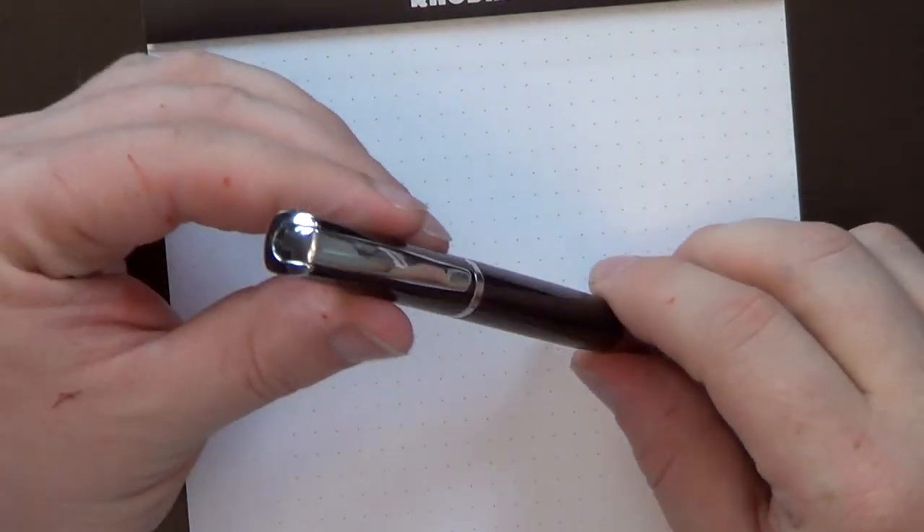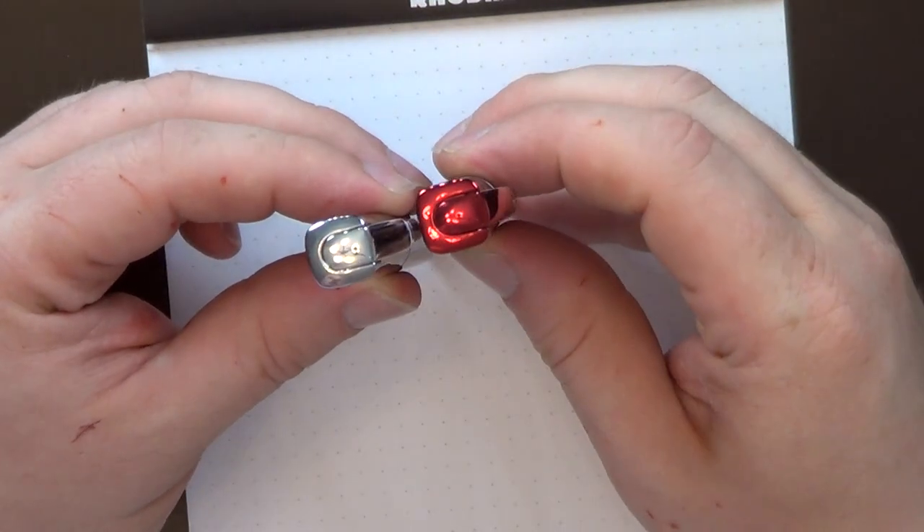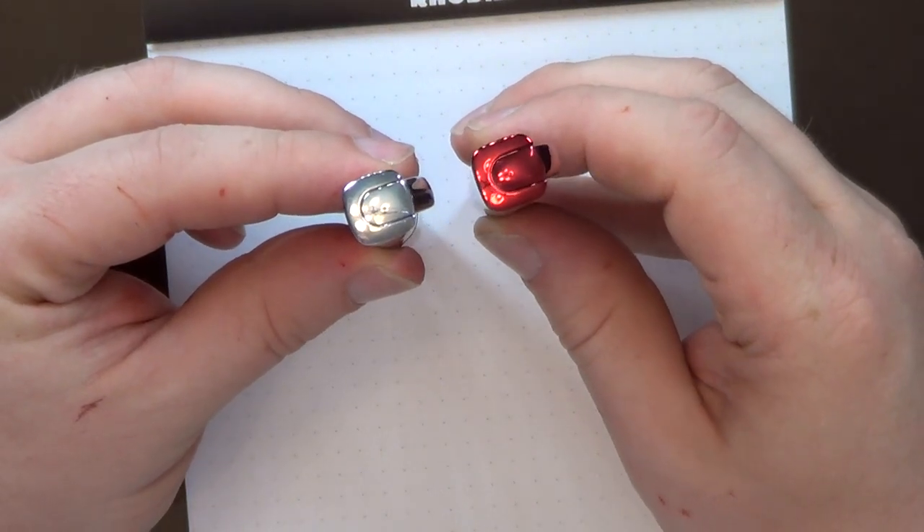So let's dive in. This pen did not come in any packaging other than a thin plastic sheath — it came in a padded envelope from China, no box. That's to be expected. It's a cartridge converter pen. Most of this review is going to be done side by side with the Impressa so you can see how the two of them fit together.